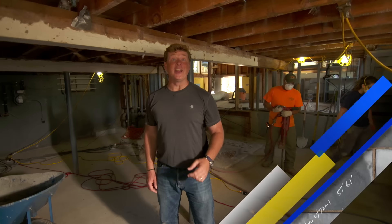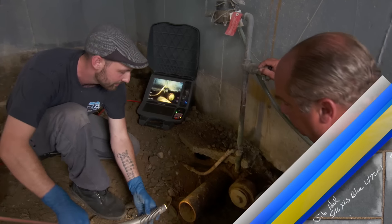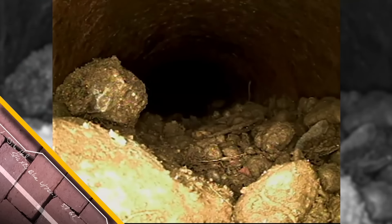We are going to make the ceiling height higher by making the basement floor lower. In this town, if you go too far with the renovation, the building department insists on a full inspection of the existing sewer line.